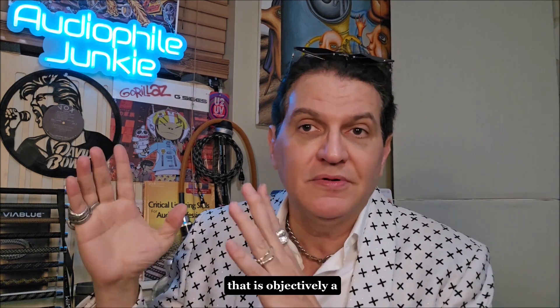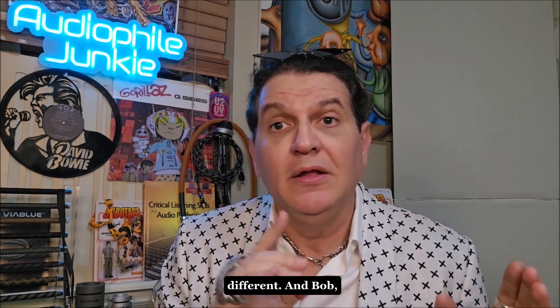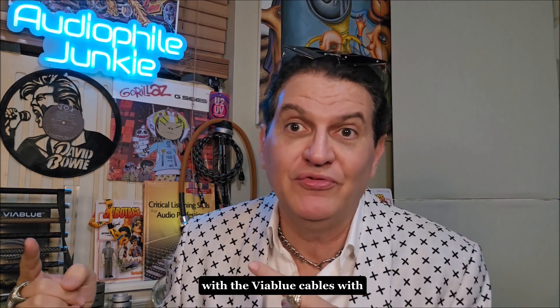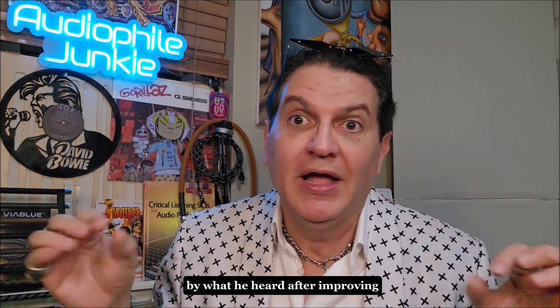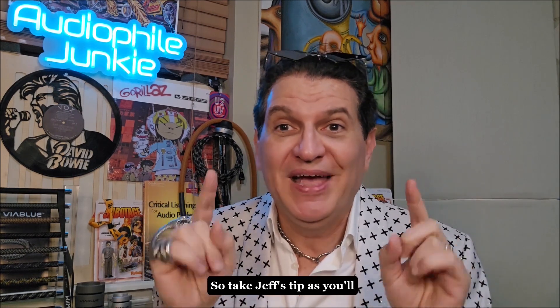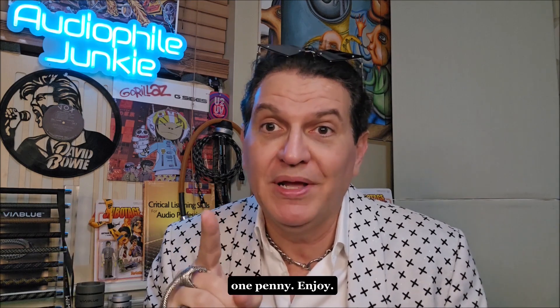But if you can reduce resistance and it's measurable, that is objectively a superior connection — and it gives you the most potential to hear something different. Bob is going to tell you about his experience with the Viablu cables with the new binding post, and he was extremely impressed by what he heard after improving that one little connection. Take Jeff's tip — I think you might improve your system without spending one penny. Enjoy.